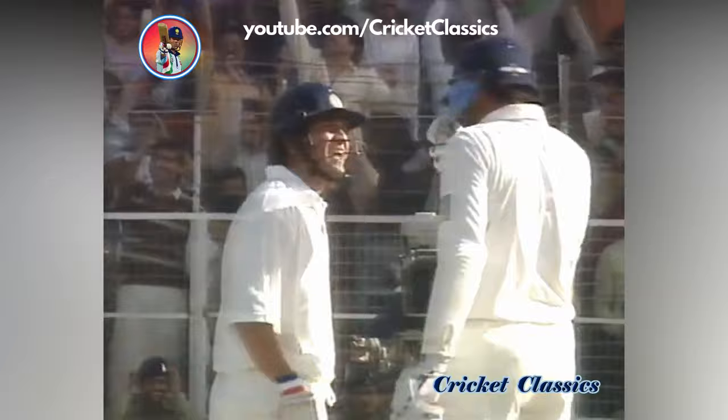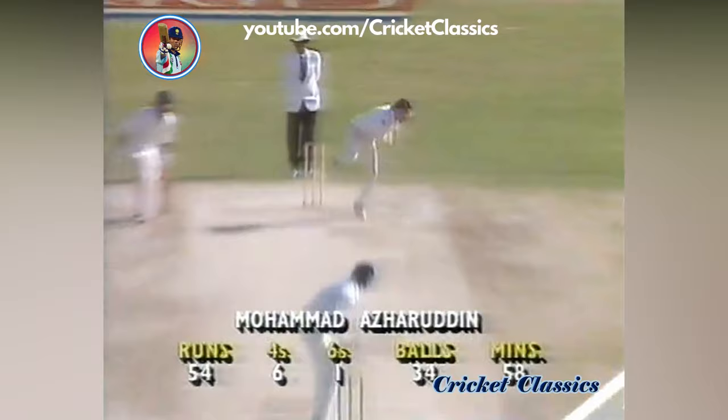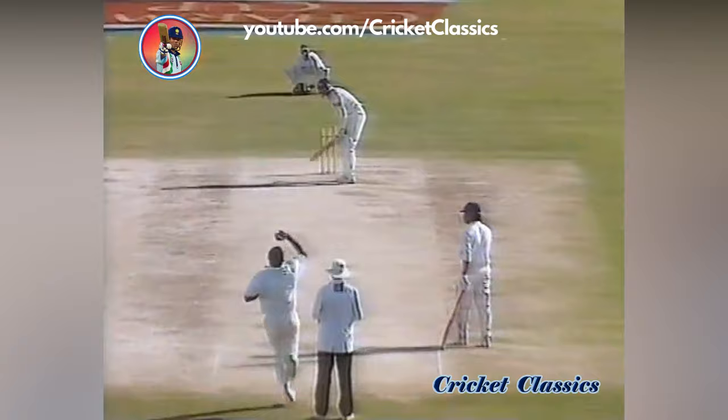He placed that again as if he was threading a needle, but in fact he didn't have to place it because he hit it right over the top. His fifty has come from just 34 balls, with six fours and that one six. The ground is standing and I don't blame them. 83 to win now in 11 overs and five balls.